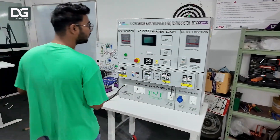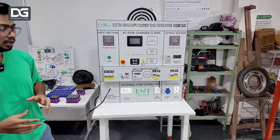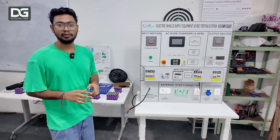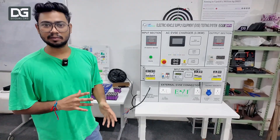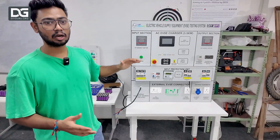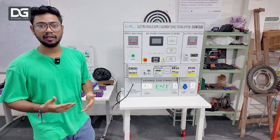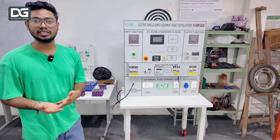Next we have the EVSE system. EVSE is basically Electric Vehicle Supply Equipment. This is a 3.3 kilowatt charger system that can power an electric four-wheeler, two-wheeler, or three-wheeler — any segment. Although 3.3 kilowatt chargers are not that big in reality, this one is made larger so that students can understand what is actually going on behind the charger.